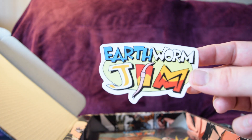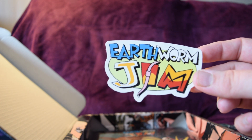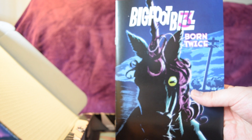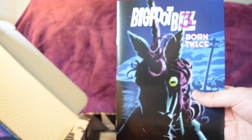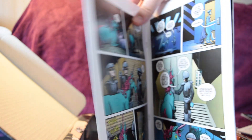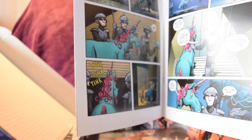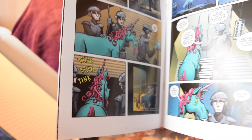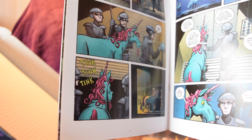Here we also have the Earthworm Jim logo sticker — the same design as the cartoon one, pretty cool if you watched the cartoon back in the day. This comic here — for those who don't know, Doug TenNapel has been doing his own original comic book series called Bigfoot Bill, and I believe this is the third one in the line. Funny enough, I opened it on a page I actually watched Doug ink during one of his live streams, where he shows off his inking process. That was totally not planned.